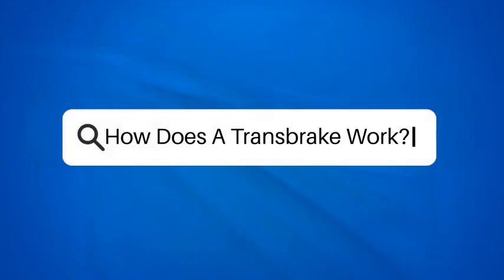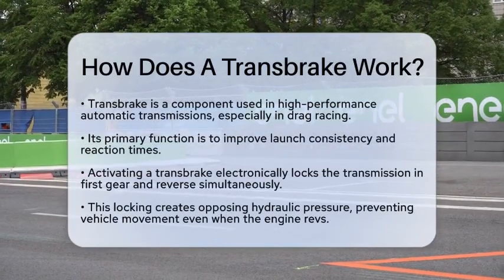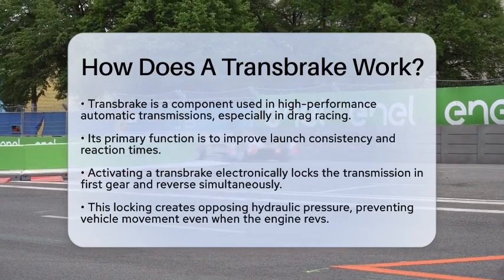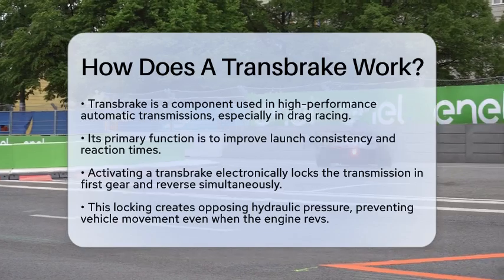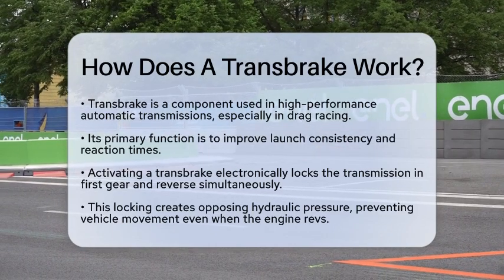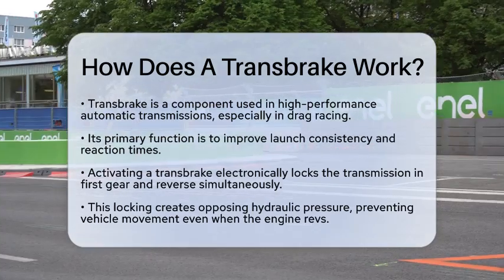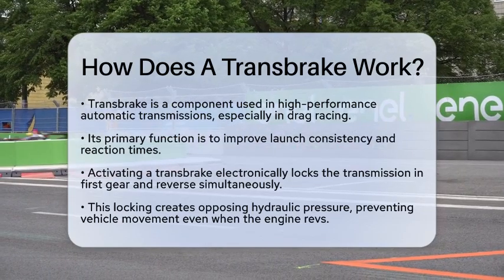How does a transbrake work? Have you ever wondered how some cars launch off the line like rockets? The secret often lies in a component called the transbrake. So, how does a transbrake work? Let's break it down. A transbrake is a special part used in high-performance automatic transmissions, especially in drag racing. Its main job is to improve launch consistency and reaction times.